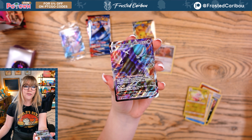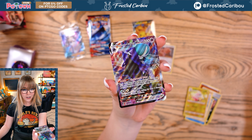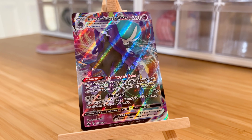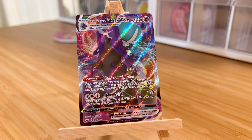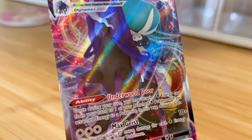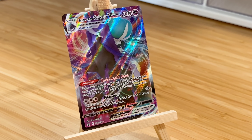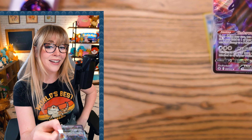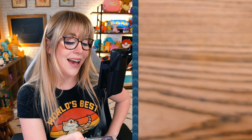Oh my gosh, you can never have enough Shadow Rider Calyrex VMAXes — you can never have enough! I actually think I only have a play set of these, so this would be my fifth one. Let's get this baby into a sleeve — my gorgeous purple Knight Rider. Oh no — wait, does that mean we have to try to make this sound? That is what that means, and I don't even know what this Pokemon sounds like.